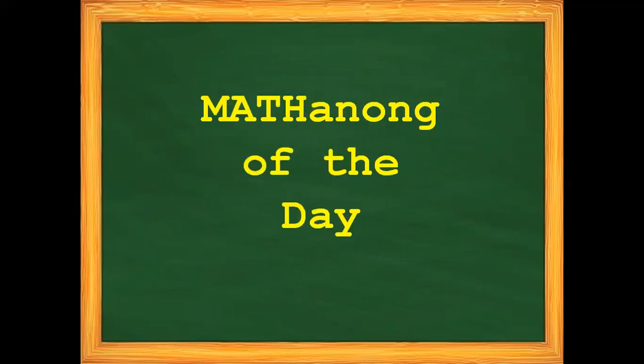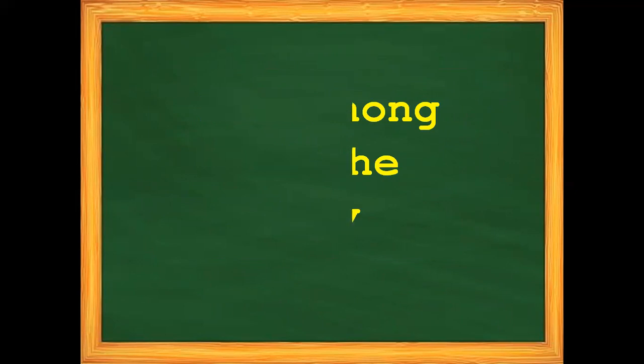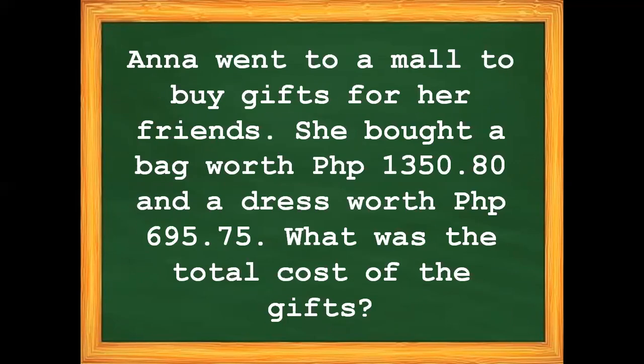For our question of the day: Anna went to a mall to buy gifts for her friends. She bought a bag worth 1,350 pesos and 80 centavos, and a dress worth 695 pesos and 75 centavos. What was the total cost of the gifts?